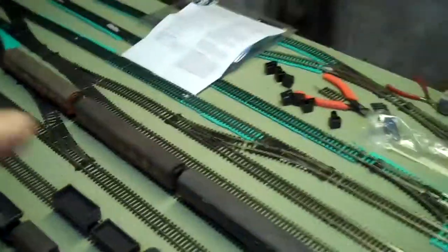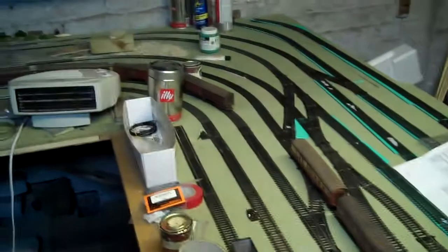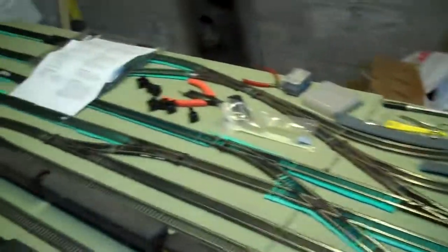So you get an idea of the amount of work I've still got to do. Compared with this side which is coming along - though even this isn't finished either. There's a lot of work to do even here, but obviously the next goal is to try and get as much done as possible.